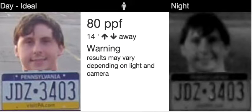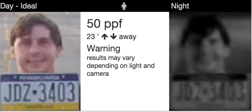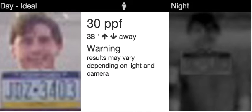At 30 pixels per foot we're going back on the lower end. Let's do 50 again — now this is 40, and you see it gets progressively worse. Now this is 30, getting worse further.